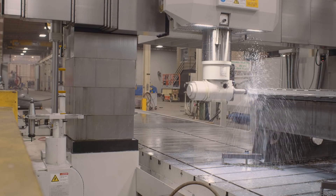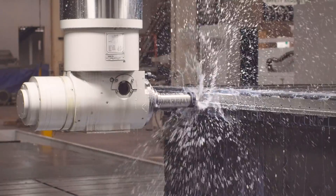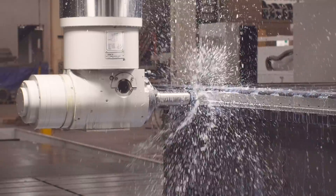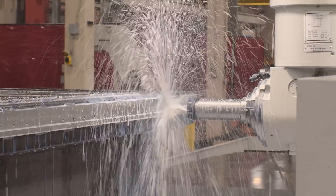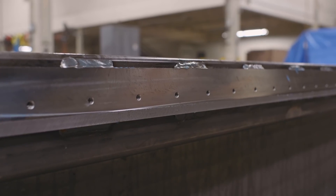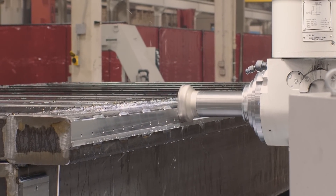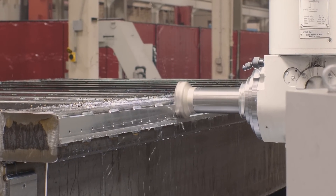Once you have all the holes drilled, it's time to tap them. The machine takes a tap, turns it clockwise, then backs it back out. It does that on all the holes, and all of those holes line up perfectly when you put the guide rails on. Now our preliminary machining is done. The final thing we're going to do is create those surfaces that the guide rails mount on. That's done with a special tool, and this process right here determines the accuracy of the machine.